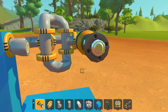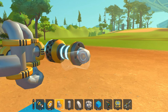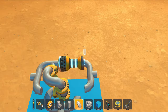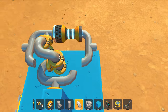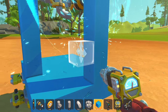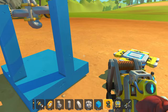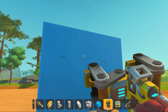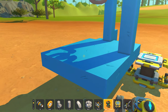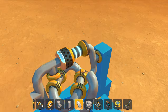Now grab a piece of suspension and place that there. Then place a T joint there, and place one of those there. And just like that, you have a 90-degree axle connection. I'm going to weld this to the platform to make sure it works. Now I'm going to grab an electric engine — and as you can see, it works.